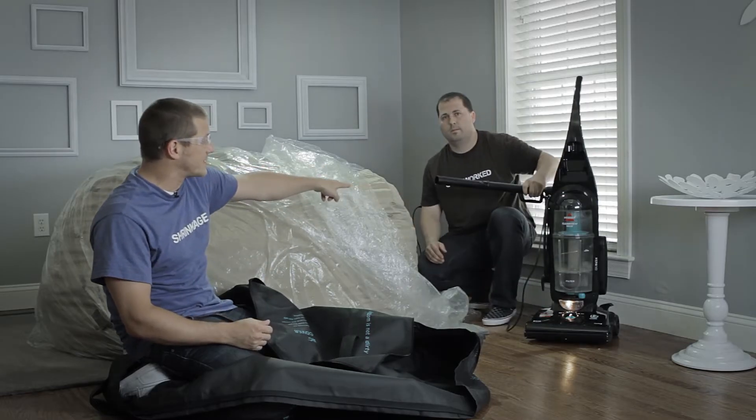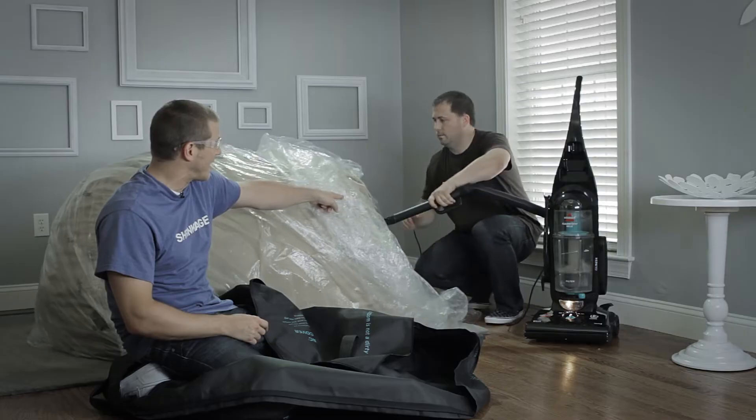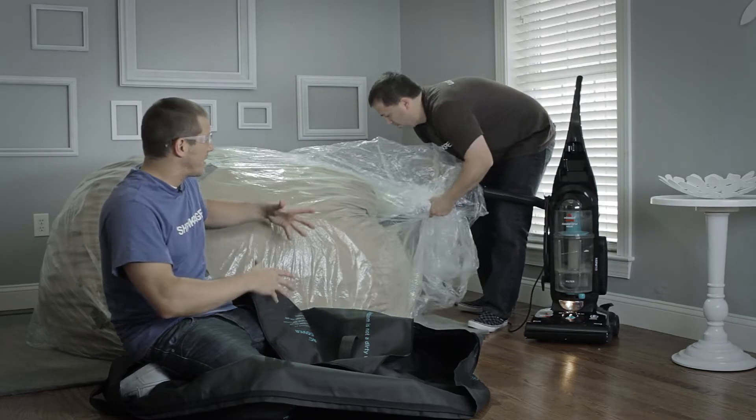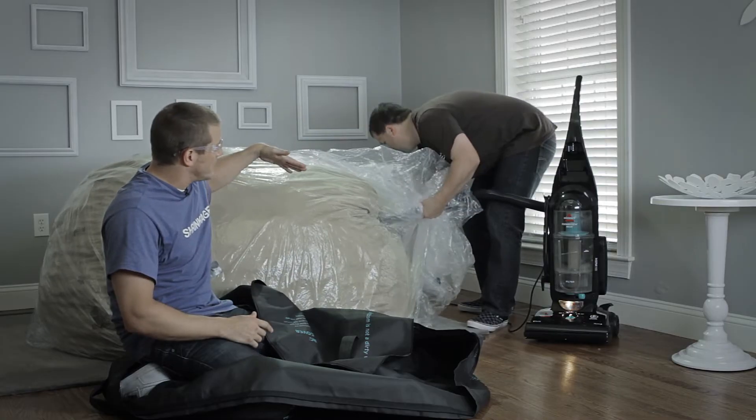Just take your vacuum's hose — it's gotta have a hose — and shove it into the khaki like that. That'll take all the air and suck it out of the khaki, through the khaki fabric, into your vacuum.